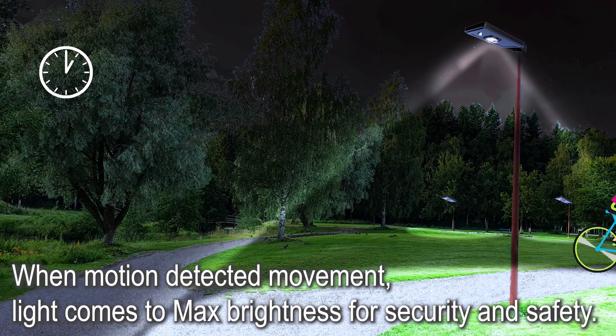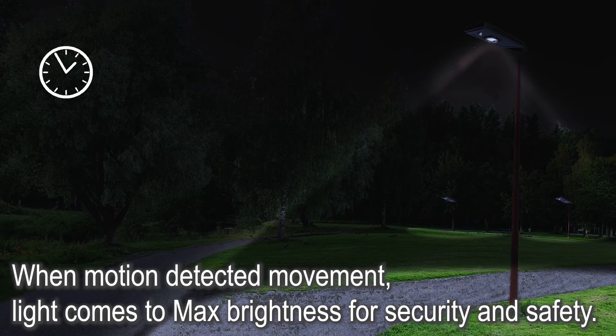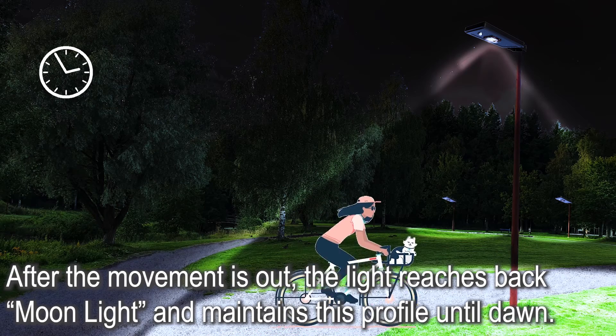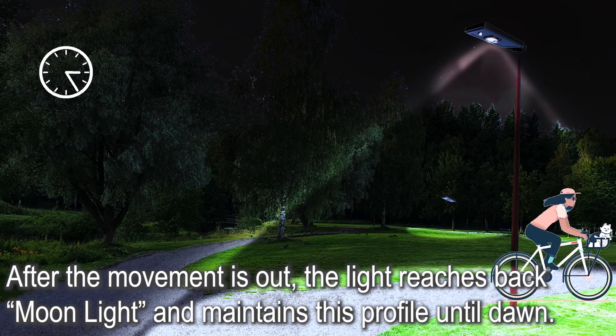The sensor starts to work when motion is detected — movement causes the light to come to maximum brightness for security and safety. After the movement leaves the detection area, the light returns to Moonlight mode and maintains this profile until dawn.